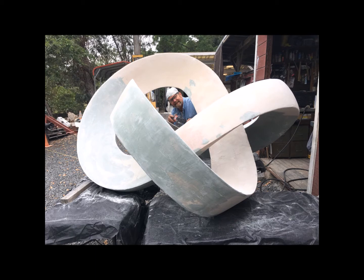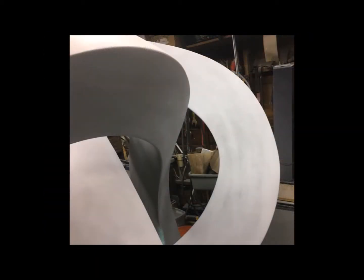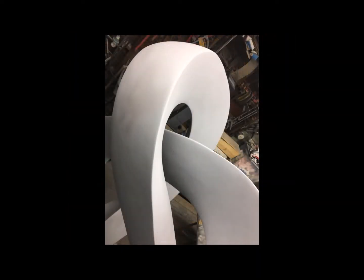The bondo had to be sanded really smooth so that the surface of the waxes that we're going to make from the mold are very smooth and don't require a lot of touch up.